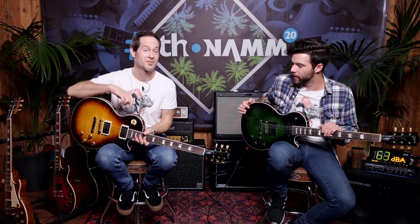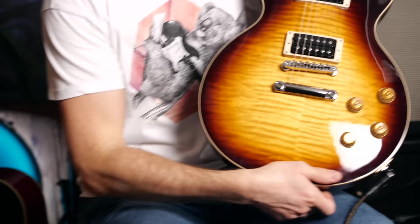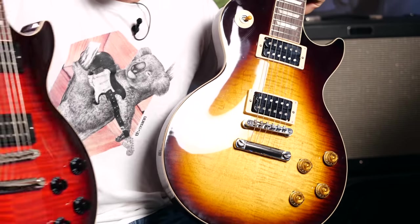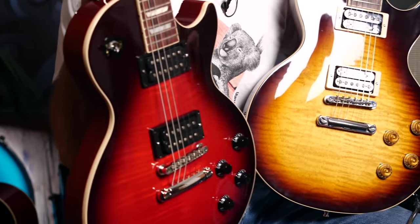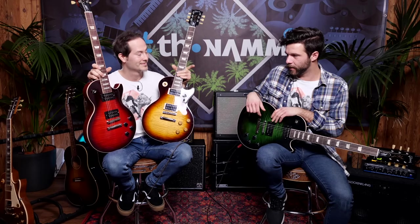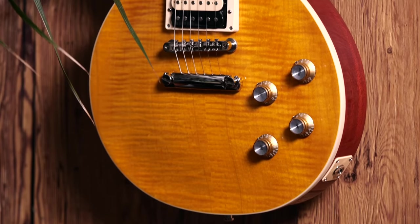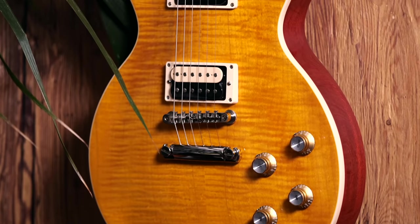So finally these are the normal USA production Gibson models, and you will have a couple of options too — some really cool colors. This is gonna be your November Burst, which is a non-limited color. This is the Vermillion, which is a limited color. So if you want that one, jump on it. This is the Anaconda Burst. And finally, the Appetite Burst — also non-limited, standard Gibson USA production run.